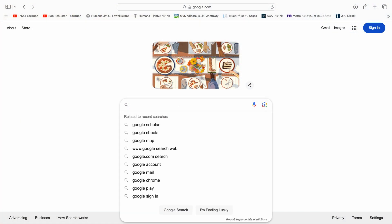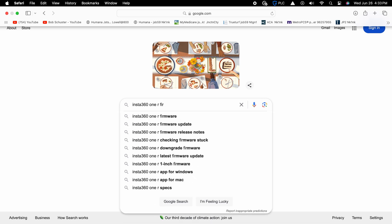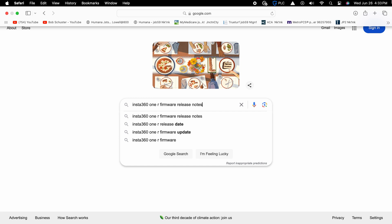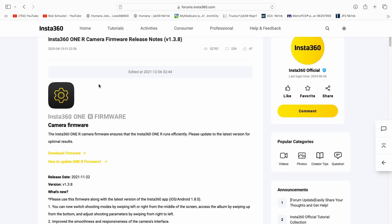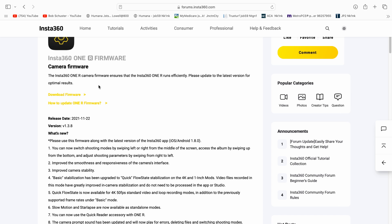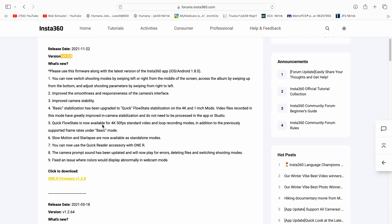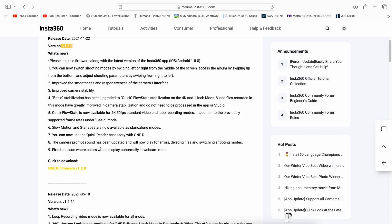To get to the firmware site, you're going to want to do a Google search for 'Insta360 1R Firmware Release Notes.' When you do the search, look for the one I'm circling right there — Insta360 1R Camera Firmware Release Notes. That takes you to this page. Do not download the firmware up at the top. You actually want to click on the download link down below. Don't click on that upper one — it won't take you anywhere.